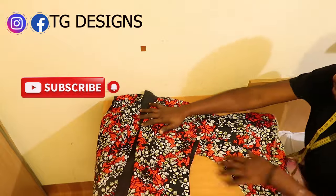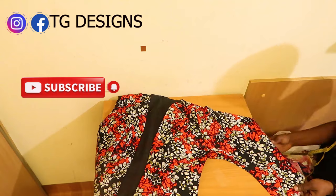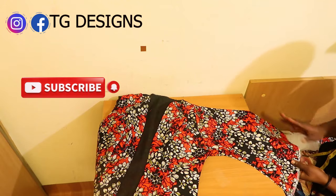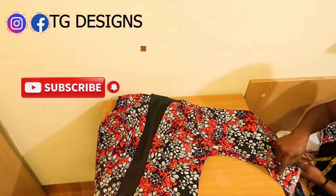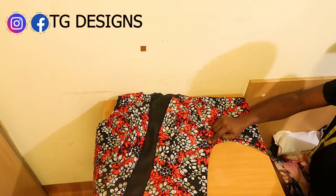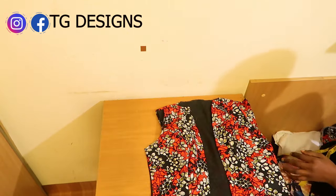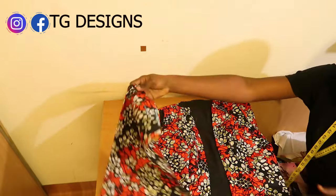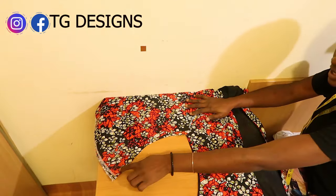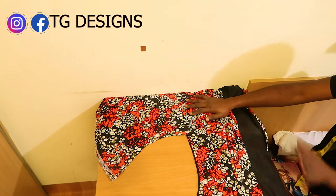By the time you attach your sleeve, this is what it's going to look like — this is the shape of the sleeve we cut out. Once done, the jacket is pretty much ready. Go ahead and stitch the sleeve and also stitch the sides.